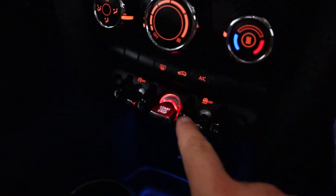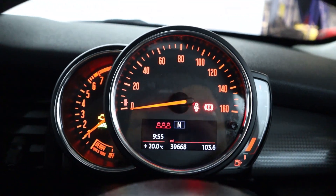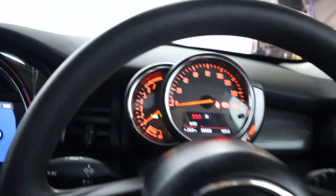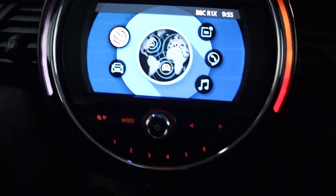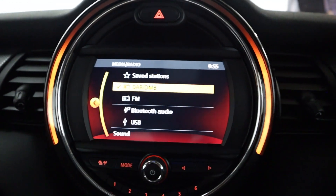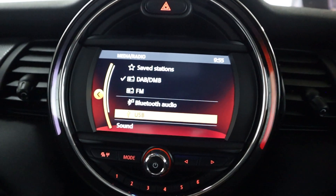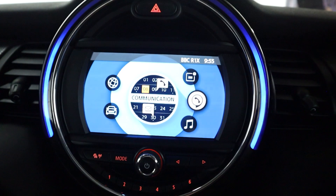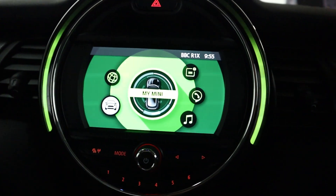There's a really cool push to start button down here in the centre on this toggle. This brings up a clear instrument cluster, easy to read, and you've got steering wheel controls on either side of the wheel. In the middle you've got a nice menu featuring radio, and you've also got Bluetooth and USB connection, plus the Mini Connected menu and the My Mini menu as well.